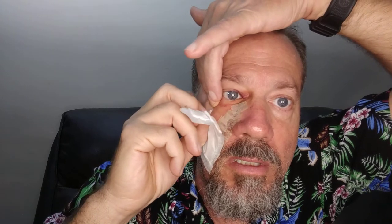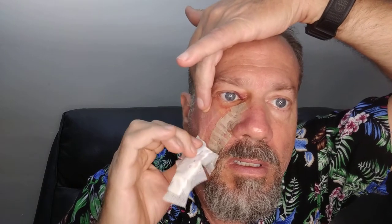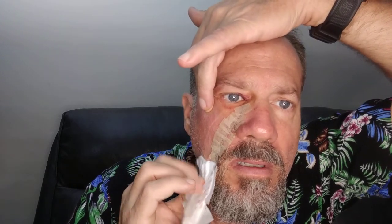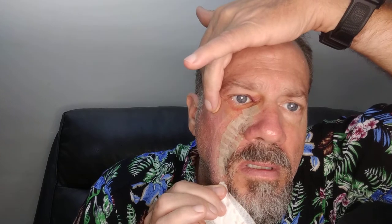It's definitely a little tender. Let's see how we're doing and try to get under this — it's looking good so far. I don't want to split these stitches. Boy, that's really on there good. There we go. Looking good.